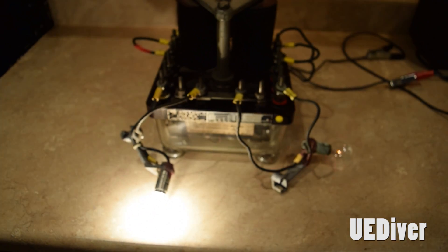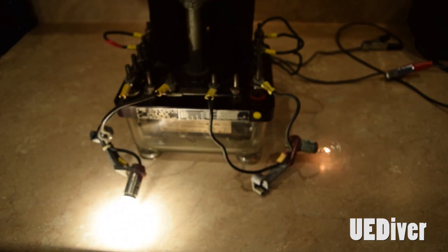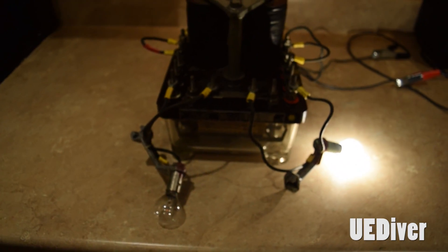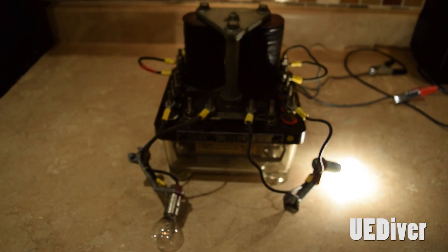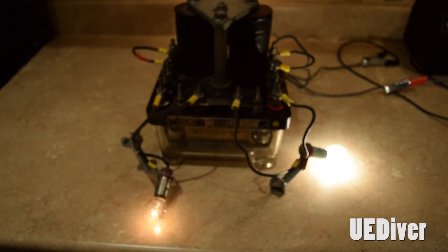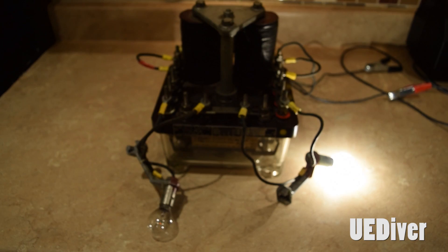I'm glad I finally got it to work. I have a second one of these units, which is actually in my railroad crossing set up in my backyard, which I'm still kind of working on. Winter hit and unfortunately I came to a standstill with that.